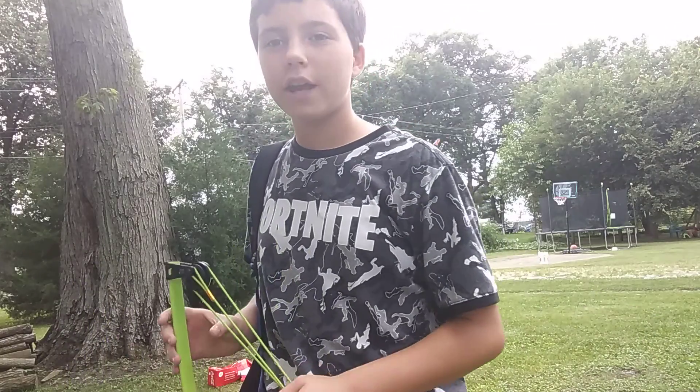Welcome back to my YouTube channel everyone. Today we're going to be showing you your first lesson in archery.